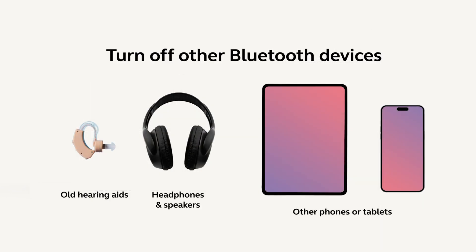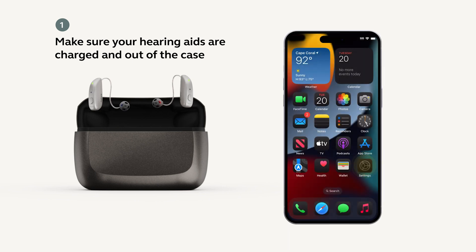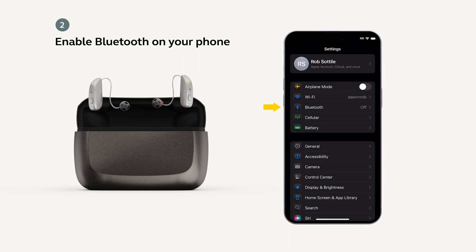Before we get started, make sure you disable any other Bluetooth devices that may be nearby. First, make sure your hearing aids are charged and out of the case. Then, you need to make sure the Bluetooth is enabled.